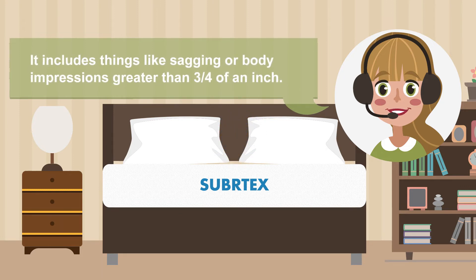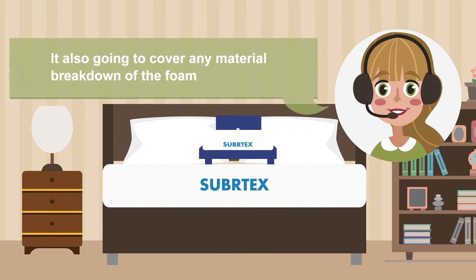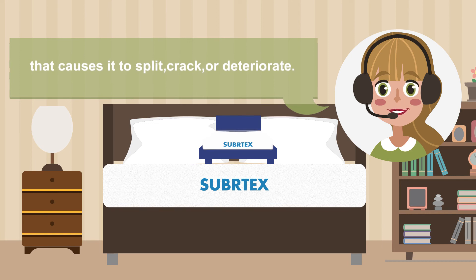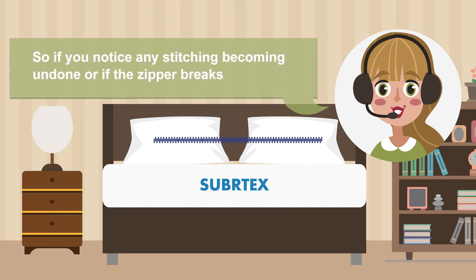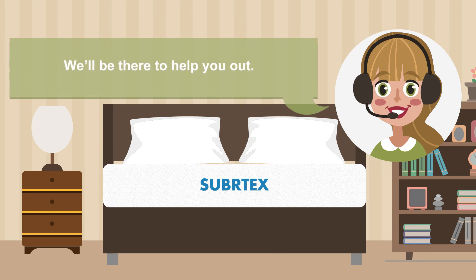It includes things like sagging or body impressions greater than 3 quarters of an inch. It also covers any material breakdown of the foam that causes it to split, crack, or deteriorate in any other way. The cover is also included in the warranty, so if you notice any stitching becoming undone or if the zipper breaks, we'll be there to help you out.